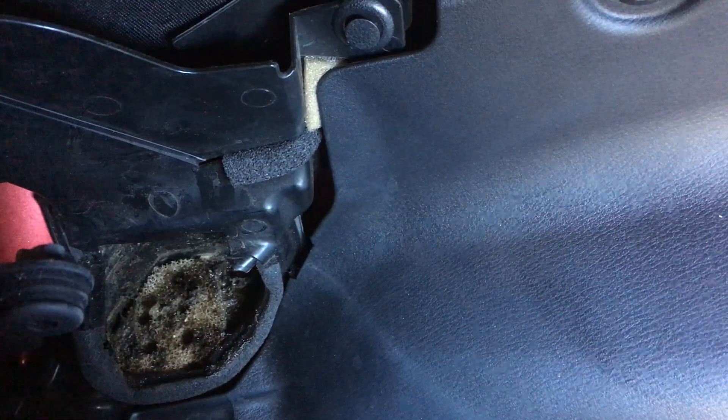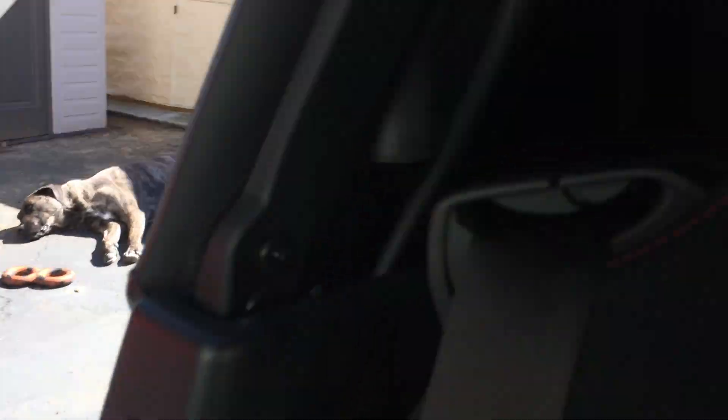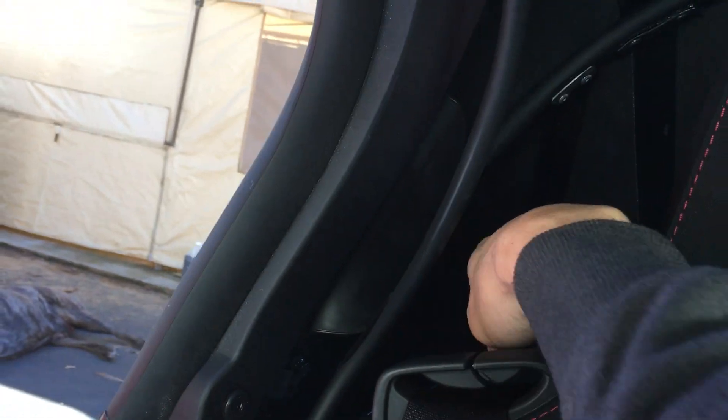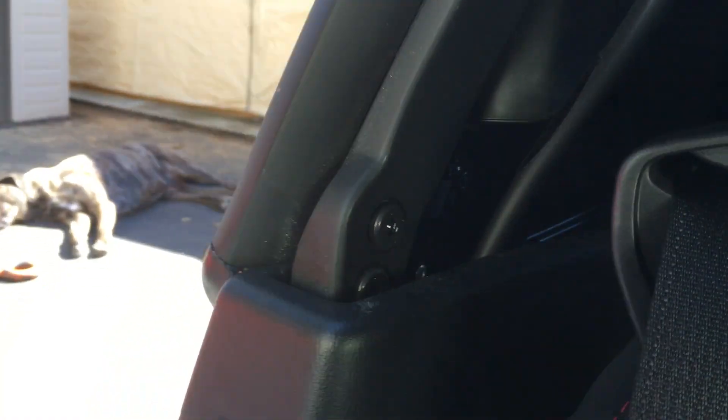So you actually take that foam off as well and clean that out. To reach in here, there's a couple ways of doing it. You can either sit with your feet out here like so and reach — I'm on the passenger side so I have to reach with my right hand, and if I'm on the driver's side I have to reach with my left hand. That's one way of doing it.